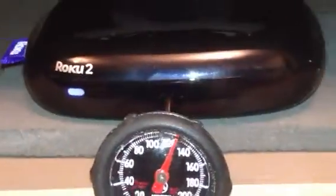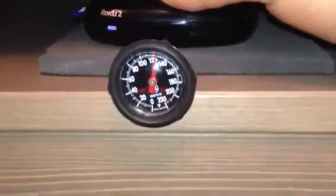So there it is sitting just on a little pad, so that I could embed the temperature gauge right there and be able to have it rest on it while I check the temperature.